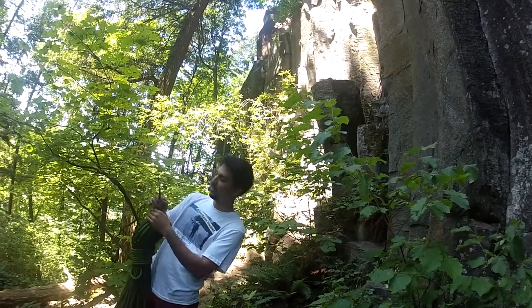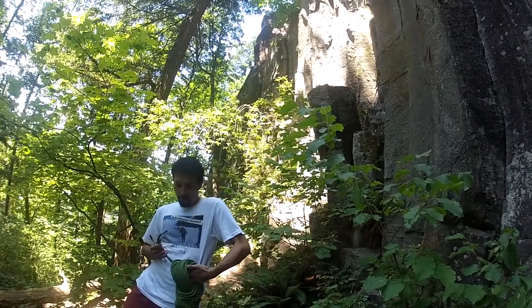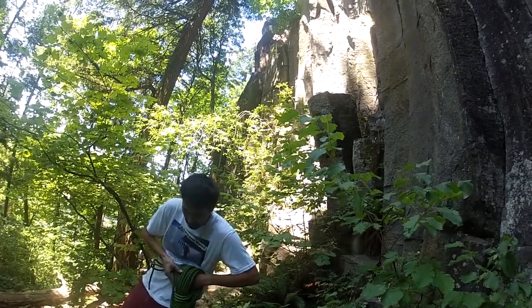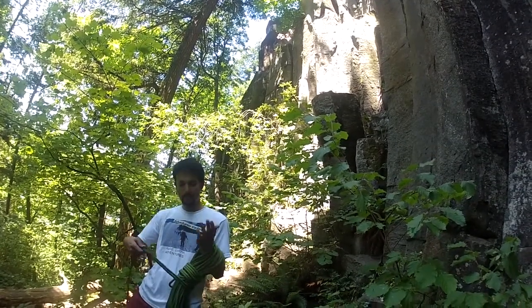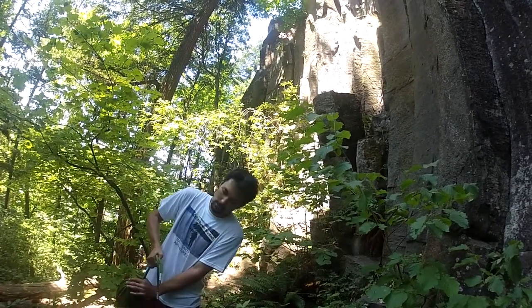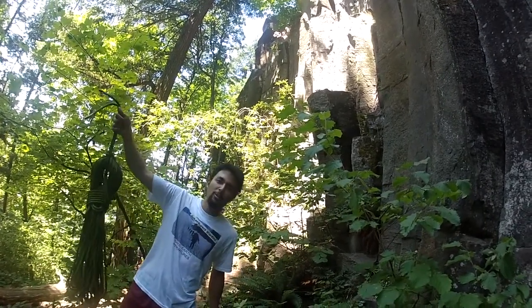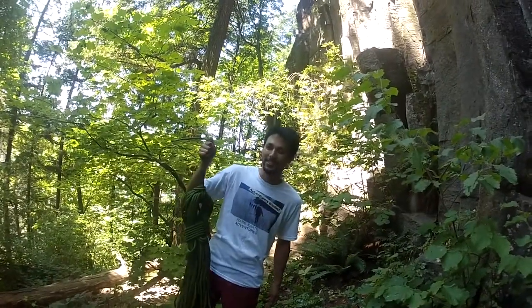You'll notice here that the ends are a little short. If that's the case, I'll undo that bite, do one less wrap so I have a little more tail, and then do that bite again. And there you have it — this is called a butterfly coil. I'm Ken and this is the butterfly coil.